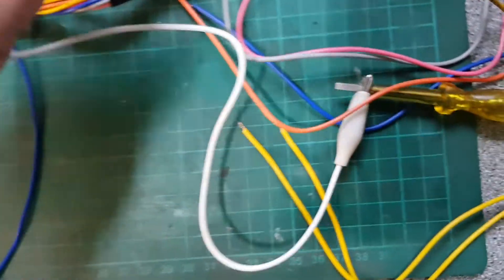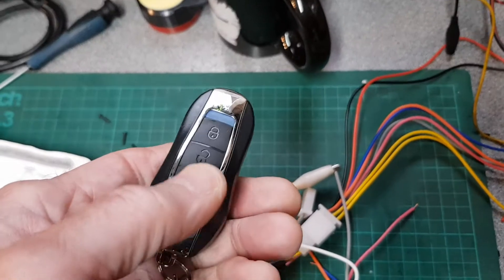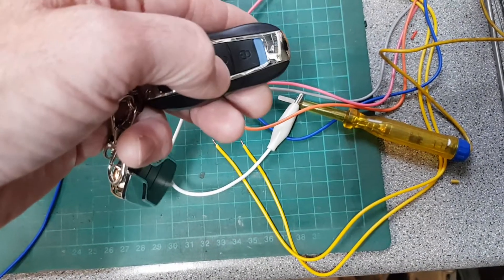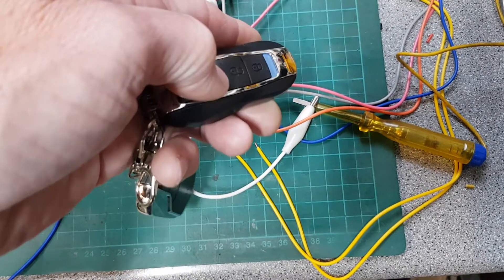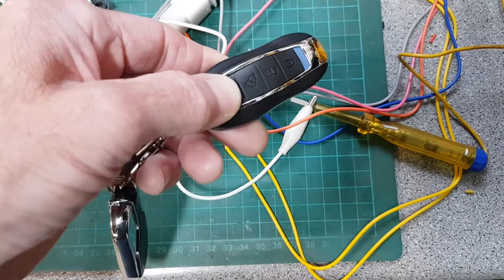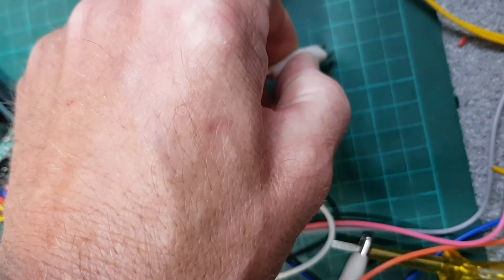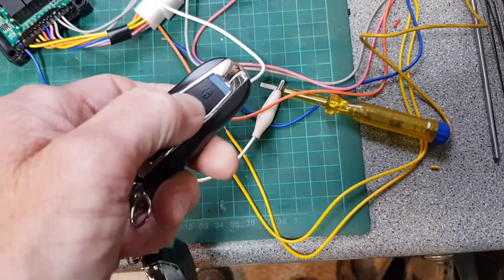I've connected my test probe to the gray wire, with the other end connected to positive. When you unlock the vehicle, it momentarily switches that wire to ground — when you arm it, nothing; when you unlock it, it goes to ground. If you start the vehicle, nothing — only unlocking sends it to ground. The pink wire behaves the same way: connect the test probe to pink, unlock, and it goes to ground.